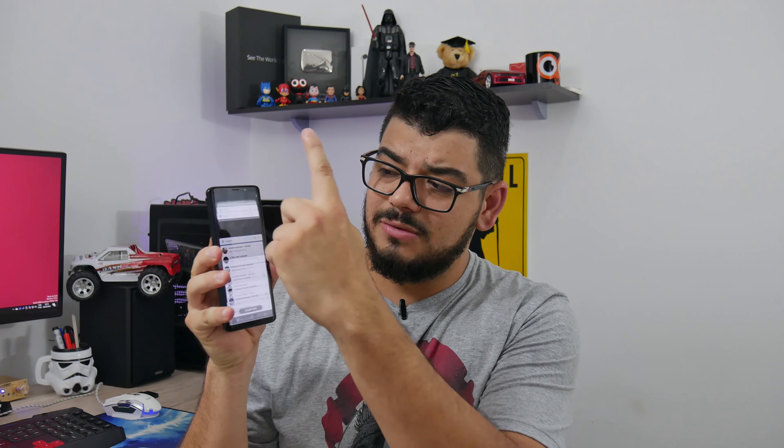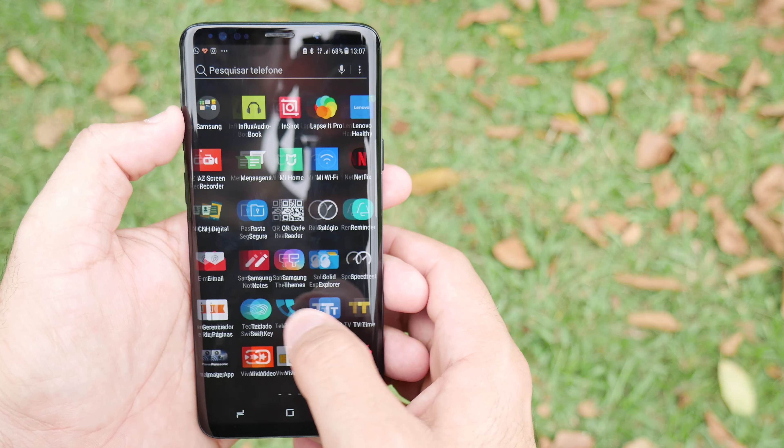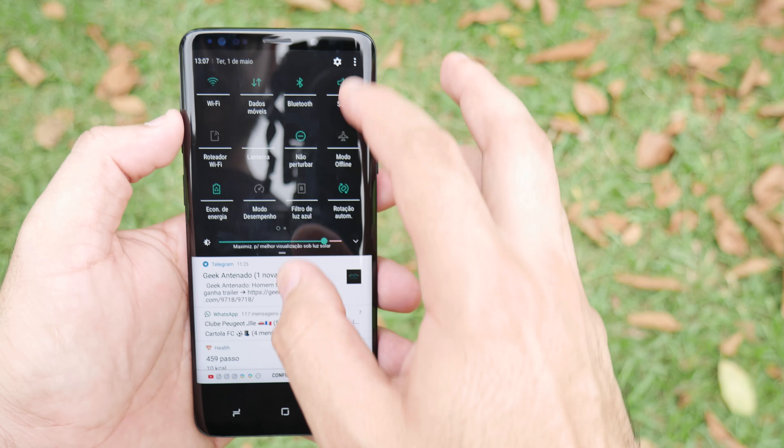So what do you think a device with all these powerful specs is capable of doing? It can do everything, it can run everything. I barely ever needed to close apps while using it, because look at how many apps are open — the device doesn't stutter at all. It's simply fantastic. Want to game? It'll run everything smoothly, totally relaxed. The device has absolutely no problem processing anything.